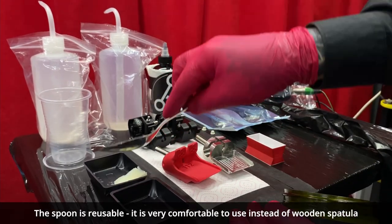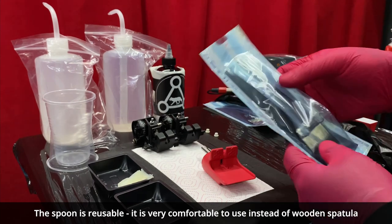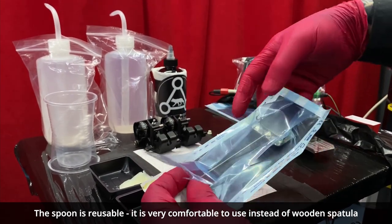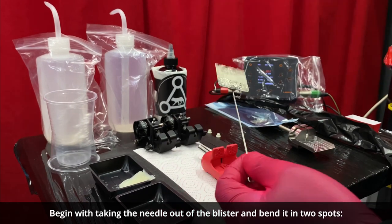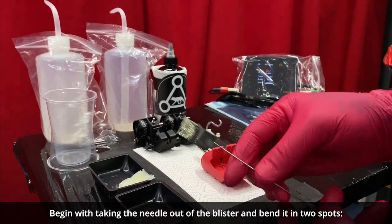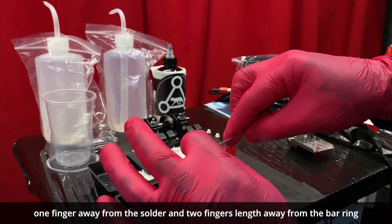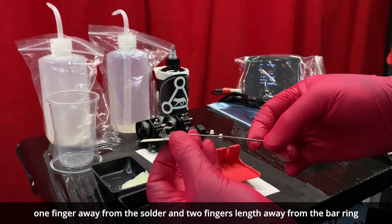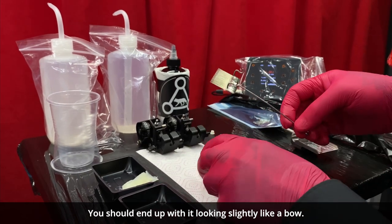The spoon that you see is reusable — it is very comfortable to use instead of a wooden spatula. You should begin by taking the needle out of the blister and you need to bend it in two spots: one finger away from the solder and two finger lengths away from the barring. You should end up with it looking slightly like a bow.